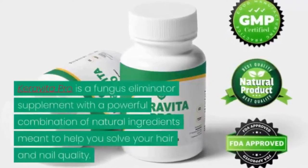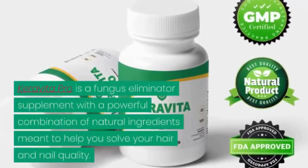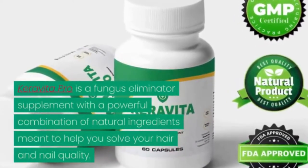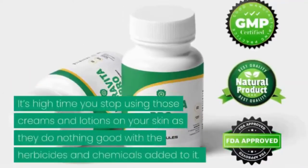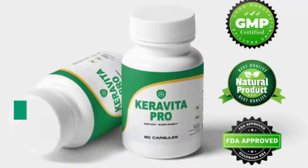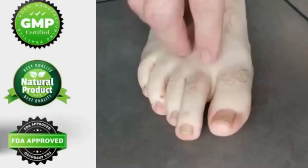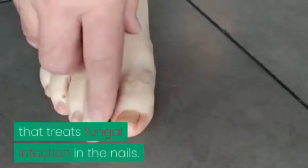Carabita Pro is a fungus eliminator supplement with a powerful combination of natural ingredients meant to help you solve your hair and nail quality. It's high time you stop using those creams and lotions on your skin, as they do nothing good with the herbicides and chemicals added to them. There are no toxic substances that can reduce your health potency — it treats fungal infection in the nails.